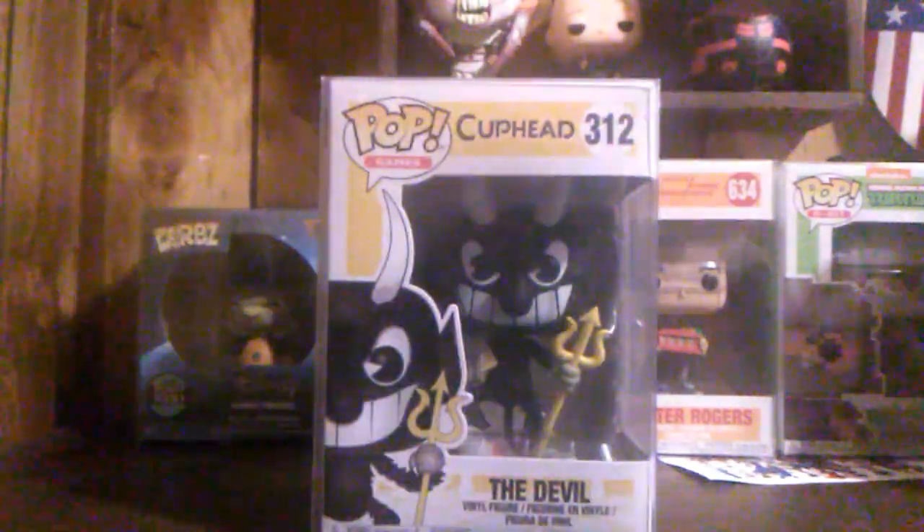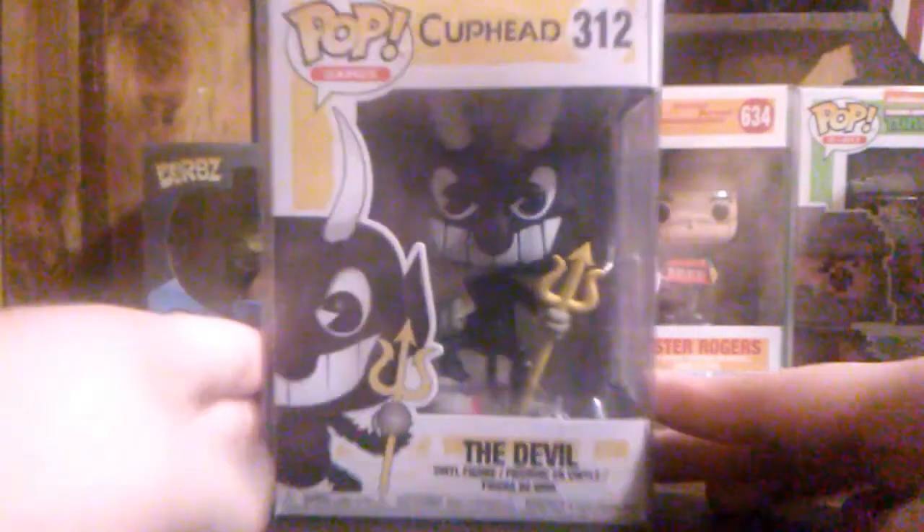Let's break the box open and make sure the pop's okay and see what it is. Shumi and the wonderful bubble wrap - even though it's in a pop protector you still get bubble wrap. I can already see what it is - that's right, it's the Devil from Cuphead. The pop came in perfect condition. Shumi and their protectors, they work wonders as you can see.